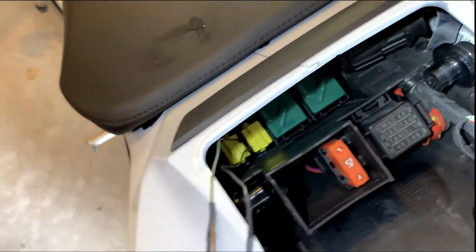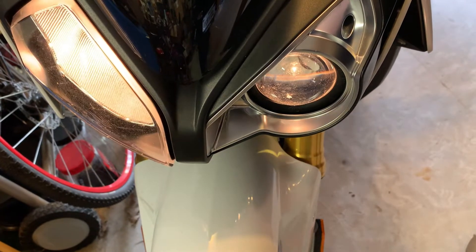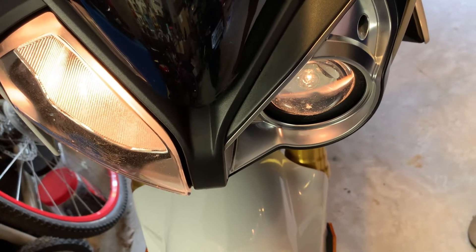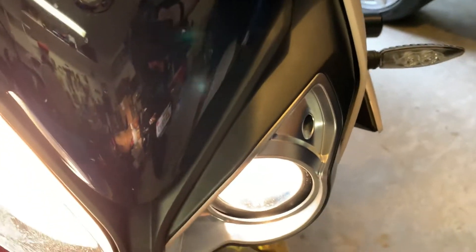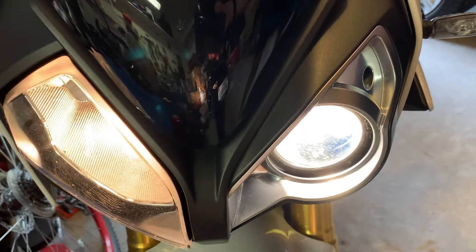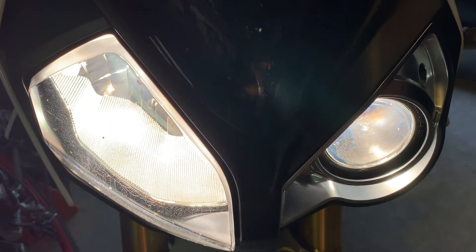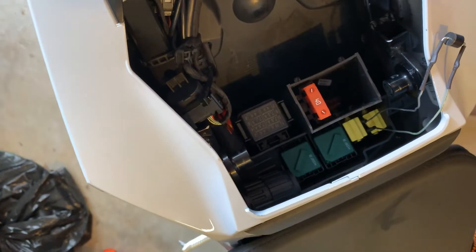I hope I got them connected right because I don't want to go through this again. For the first time I'm going to turn on the bike and see what happens. The low beam is on. Now putting on the high beams — nothing. Maybe the bike has to be running, so let's start it. The high beam is on but the low beam went off and the flash-to-pass isn't working. That tells me I probably got the diode hooked up wrong, so I'm going to take it back out and reinstall it the other way.